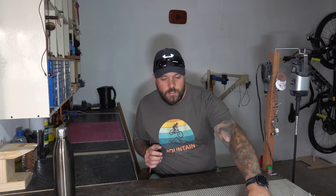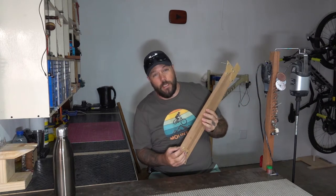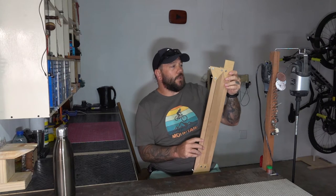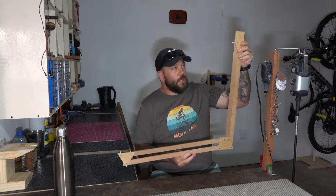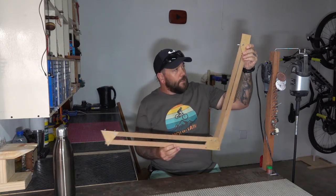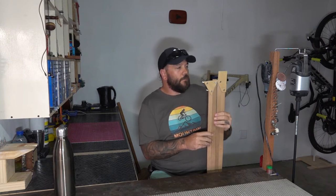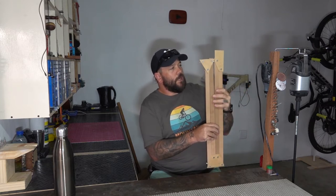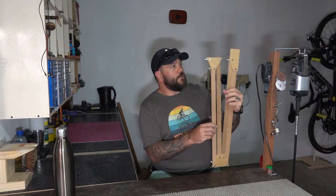Off camera I went ahead and did some prototyping. This is all made out of six millimeter MDF. Basically how it's going to work is one end is going to be attached to the shelf and the other end will be able to drop down or move out even further, and my mic will be attached to this point over here. I'm also going to have to figure out some kind of way to have it swivel on the shelf so I can move it forward or backwards if I need to.